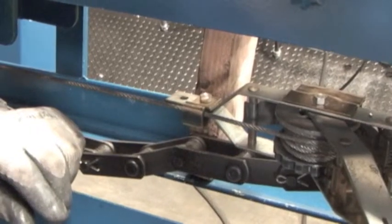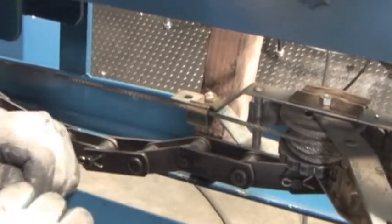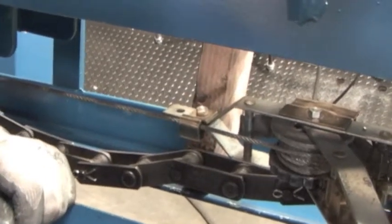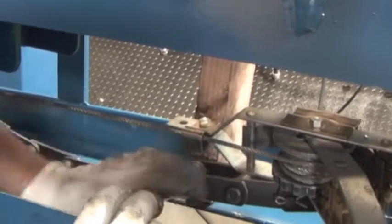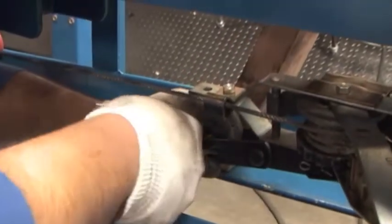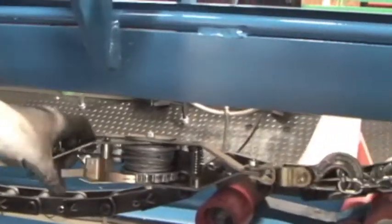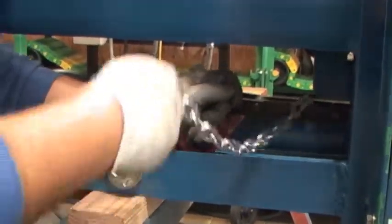Now we can put our cotter pin back in. It helps if you have new ones of these. This is a brand new one — slips right in. Then with the flat screwdriver — that's what the flat screwdriver is for — put it in between there, turn it a little bit so that it's open. Loosen off the come-along. The come-along goes all the way over here. Now we're going to make sure we remove all the hardware. In this case we removed two links — you might need to take out more.